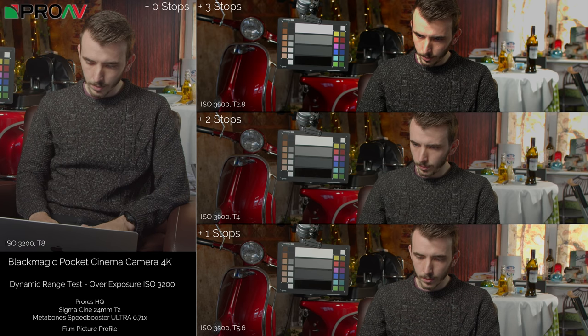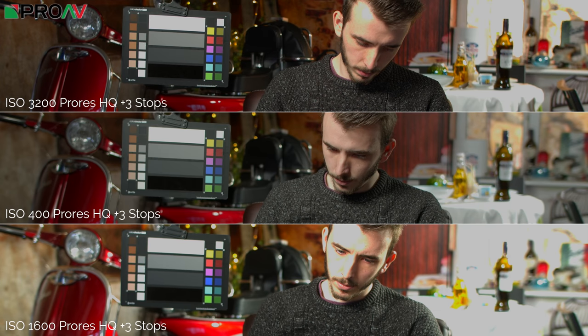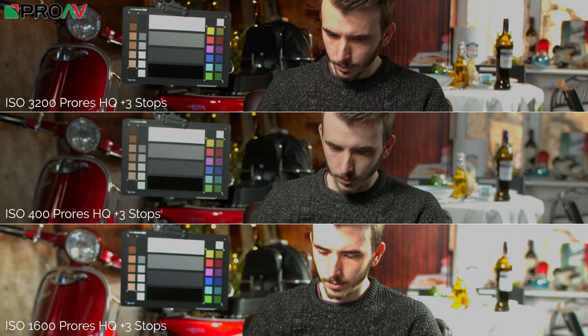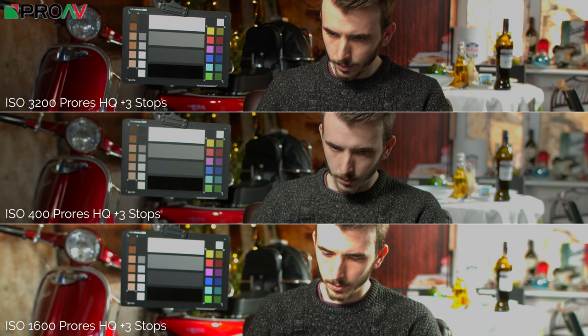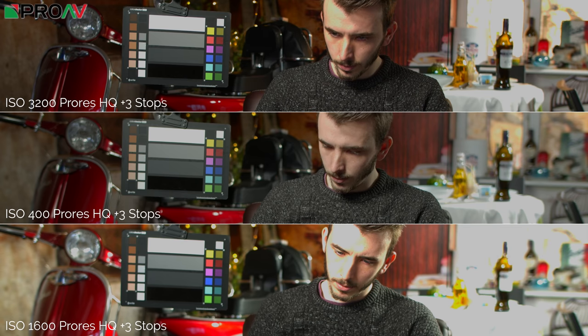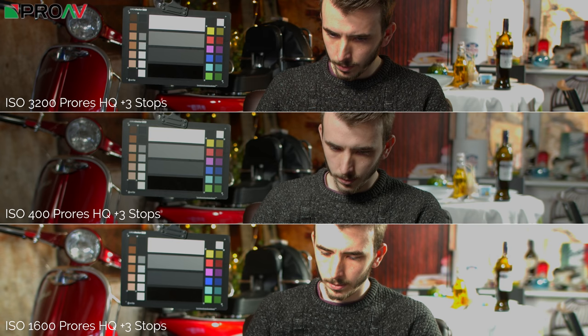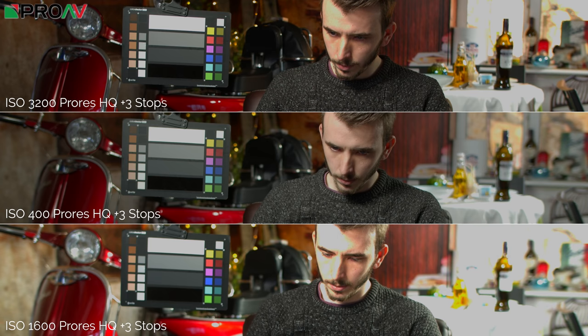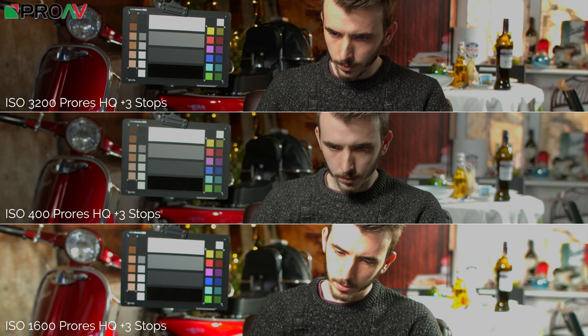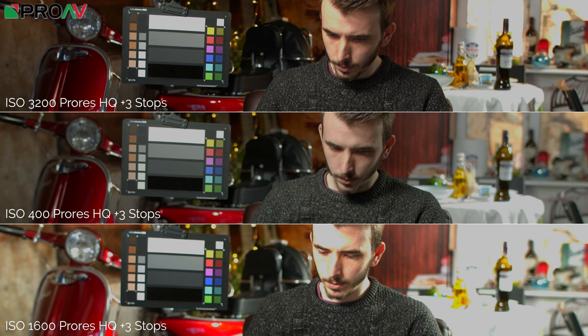Here they are side by side. The original test—ISO 1600 ProRes at plus three stops—his face and table are completely gone. ISO 400 looks best, ISO 3200 is not quite as good but way better than ISO 1600. As for why 1600 is so much worse: looking at that chart in more detail, there are only 2.7 stops of highlight information at ISO 1600, whereas at ISO 3200 there should be 3.7 stops—that's likely the reason.